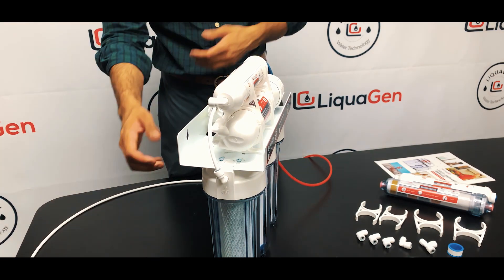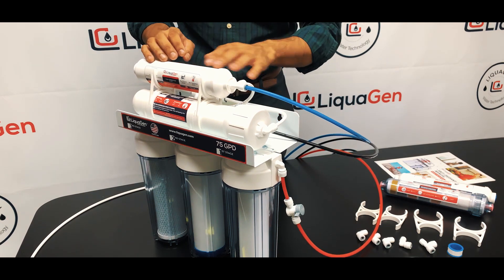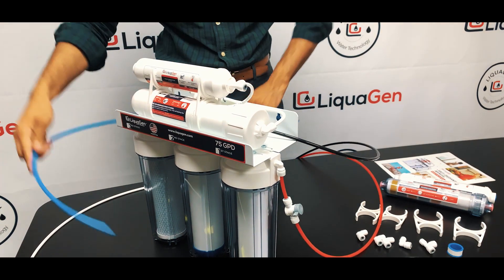You want to do that to all the incoming and outgoing inlets to your post carbon filter. To the storage tank, same process — easily comes out.